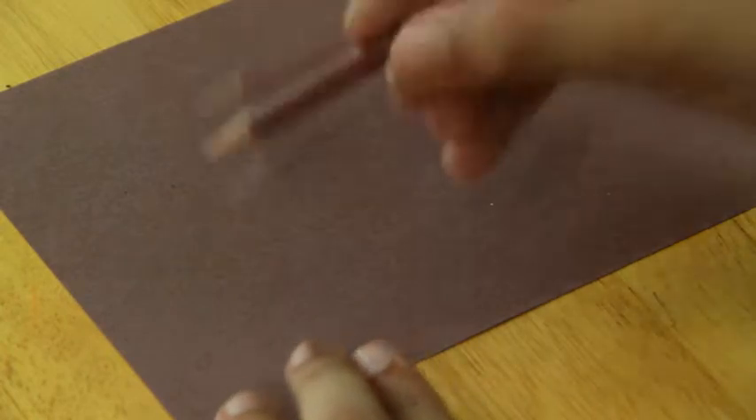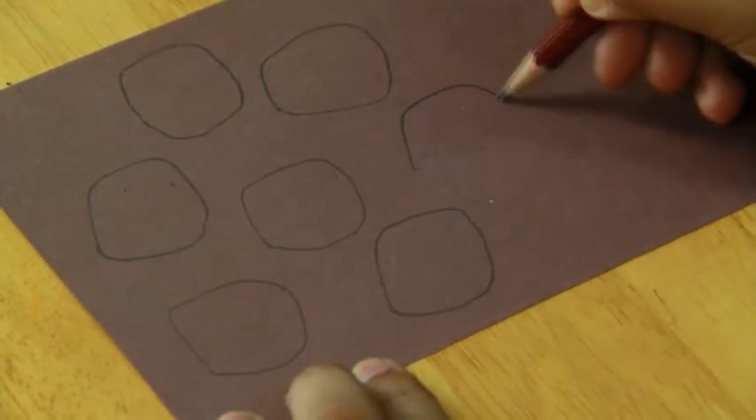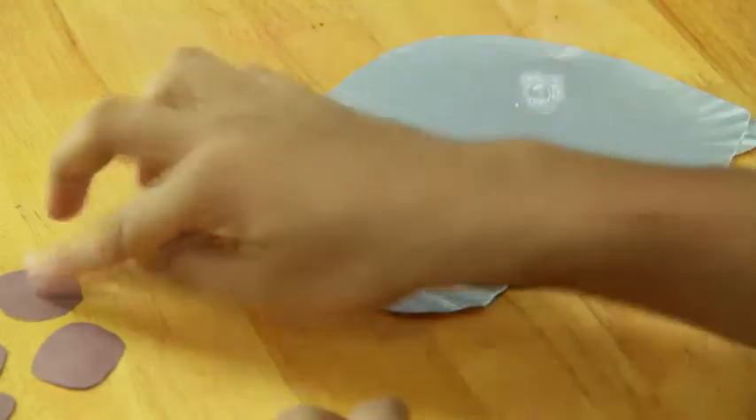Now cut oval or circle shapes out of brown craft paper and paste them on the body of the tortoise.